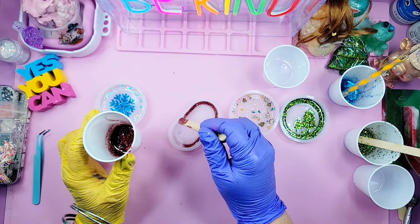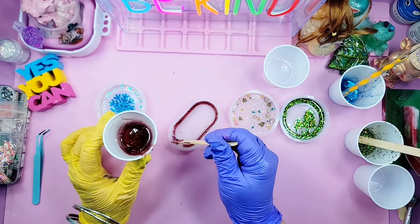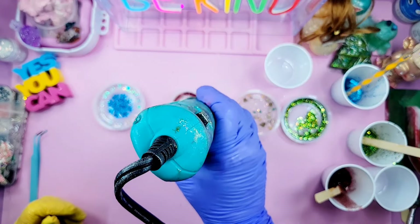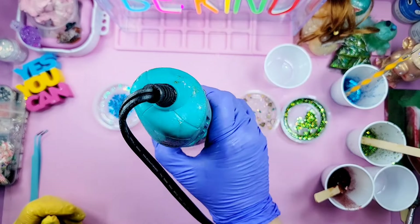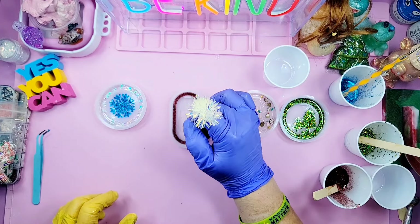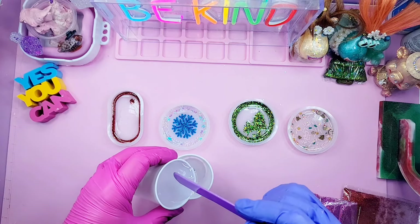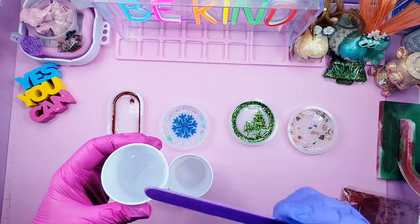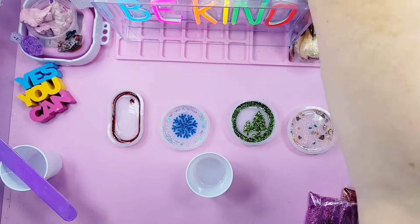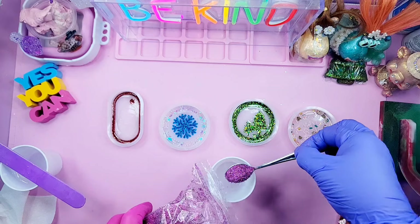I mixed up some of the Bond Crafter epoxy resin — I've been using it for about two weeks now and I'm really enjoying it. You can go read the reviews on Amazon and see how creators are loving this resin too. The one gallon kit is $38.99, the 32 ounce kit is $18.99, and the 16 ounce is $10.39. It also says this resin is food safe — do your own research and form your own opinions.